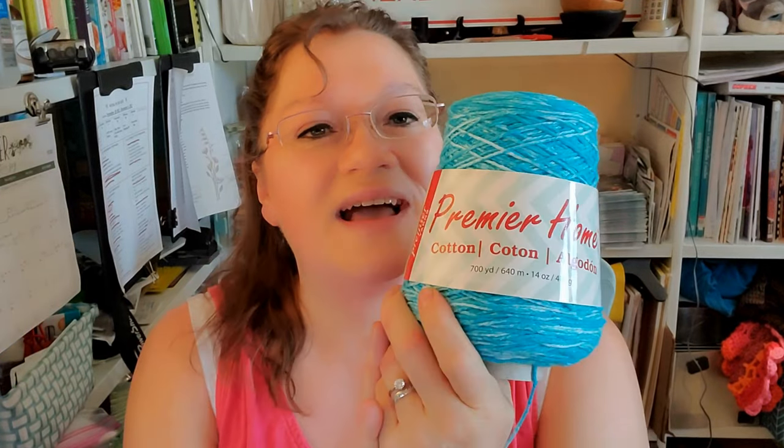Let me grab a calculator: 140 times five is 700 yards. And look at that — this larger skein has 700 yards too. So one of these larger skeins should probably do one of the bags.